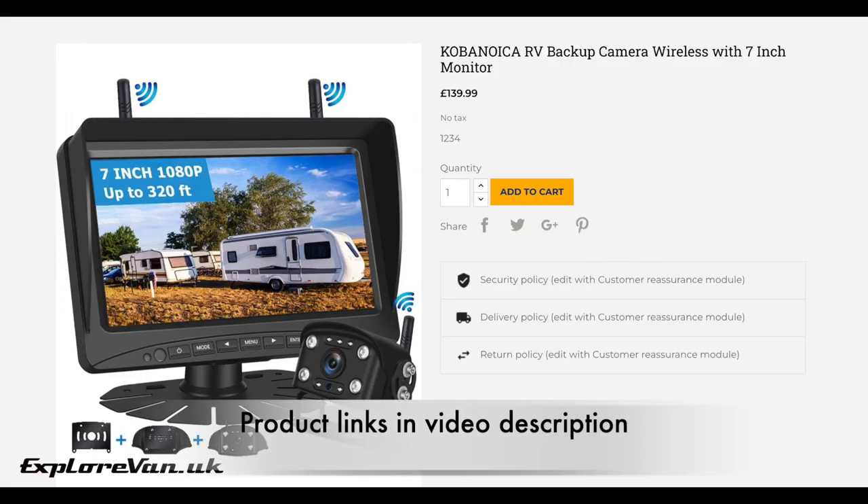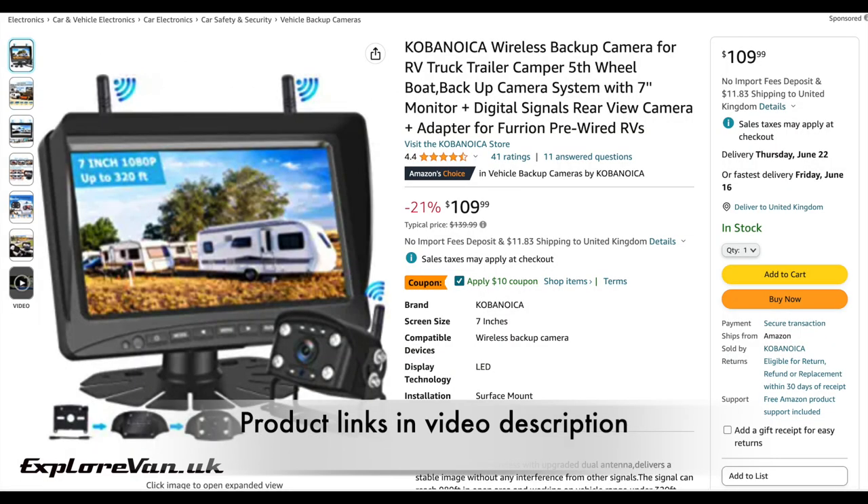In full disclosure, we've been supplied with this wireless camera system for testing, but we've not been paid for the review. As always, we're keen to be impartial and share exactly how we found using it so that you can make a choice if it's right for you. It's available direct from the supplier or you can purchase it on Amazon with shipping to the UK.